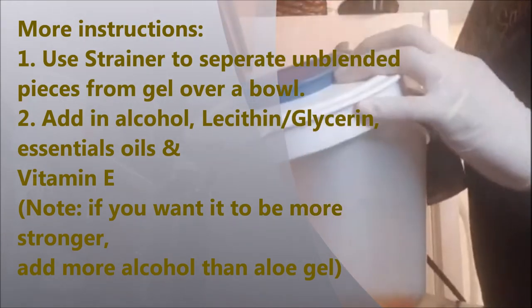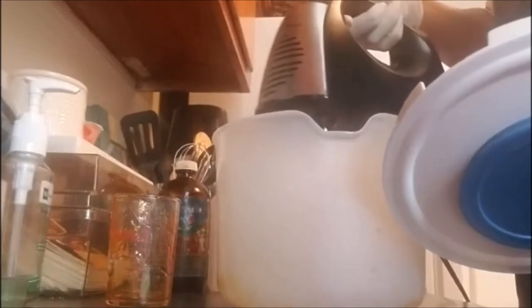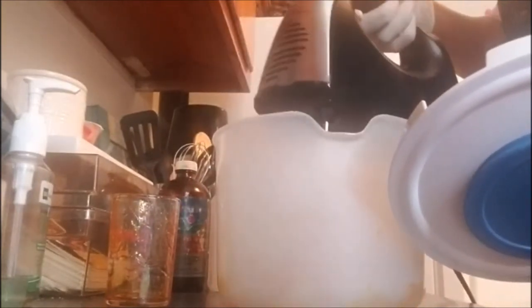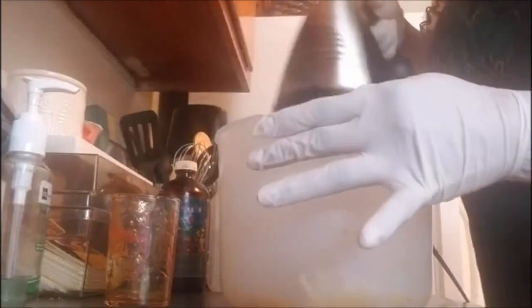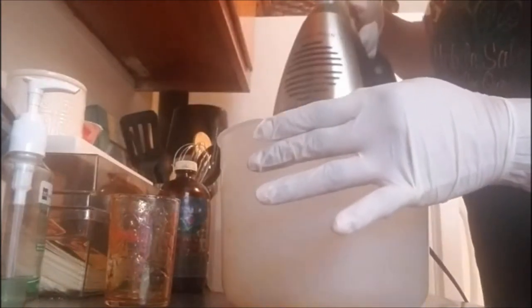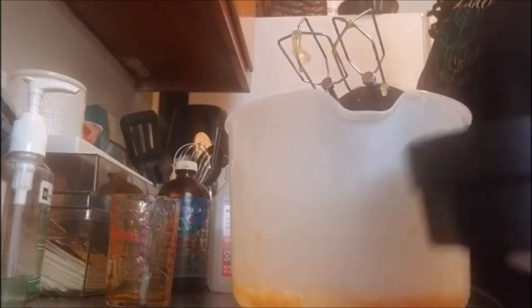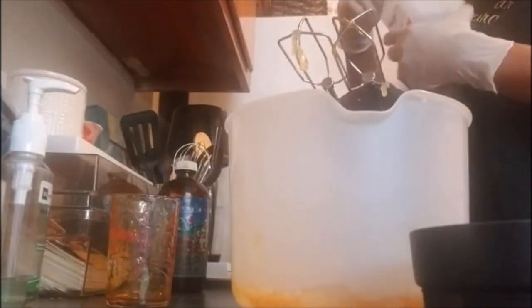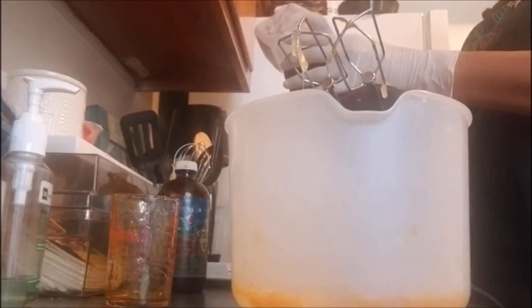I'm going to blend this now — the gel from the plant is thick already so you don't have to add too much. After blending a little bit, I'm now going to add the alcohol. Alcohol is going to be a half a cup — half of this with 91% alcohol. I'm going to buy some more after I make this batch. Half a cup — squeeze, squeeze, squeeze, squeeze.